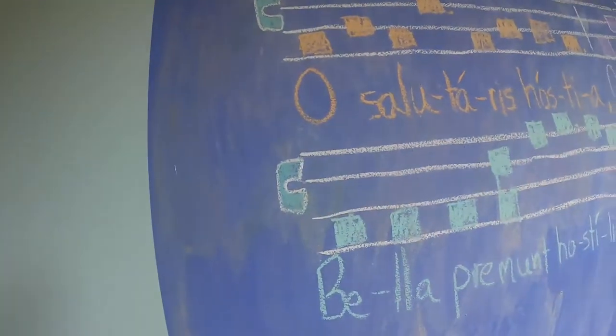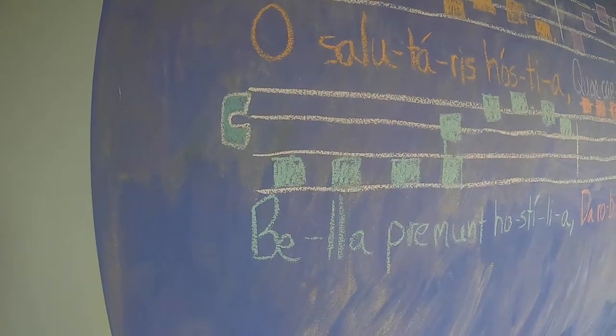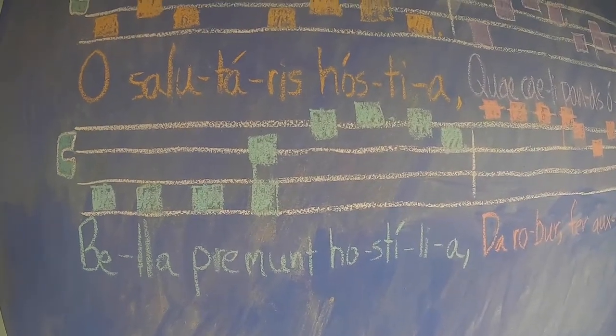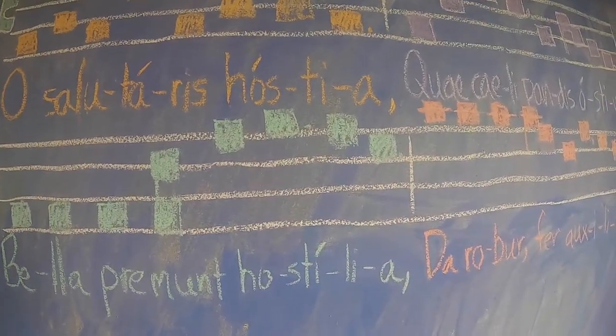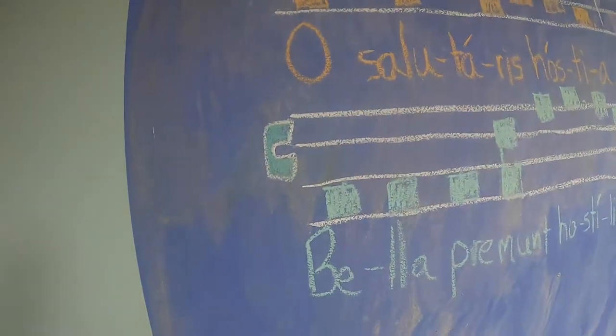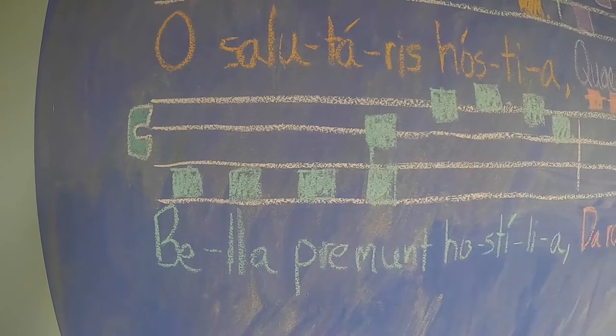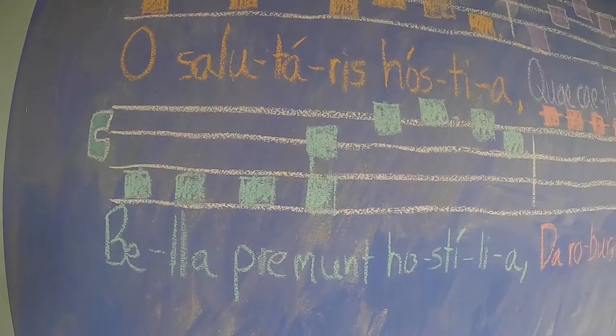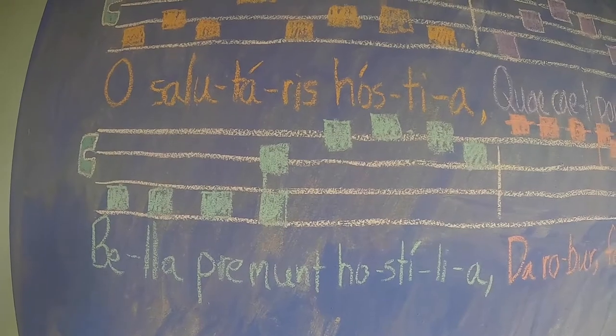All right, the third section. Listen. Bella premut hostilia. Let's speak the text. Bella premut hostilia. All right, let's sing together. Bella premut hostilia.